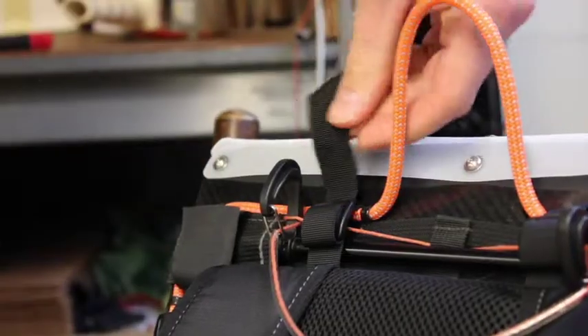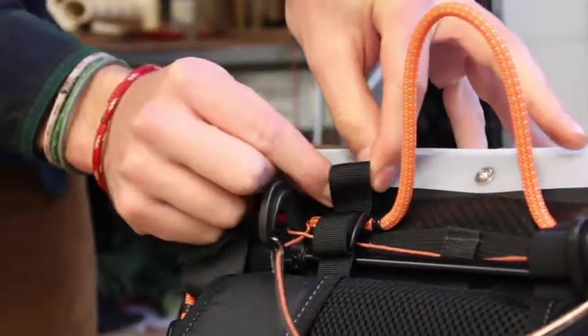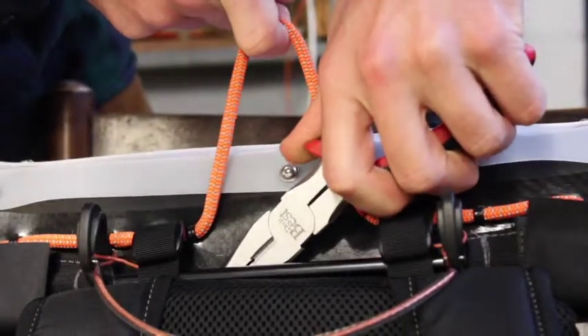For a more finished look, push the ends of the straps back down through the accessory cord. Needlenose pliers help with this, but are not necessary.